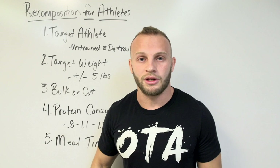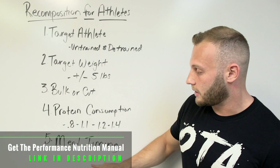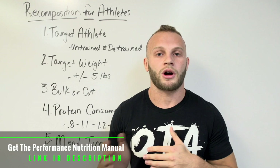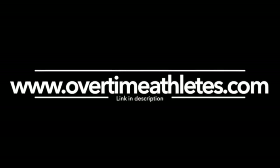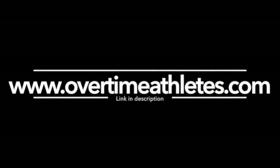Remember: untrained and detrained athletes — this is perfect for you. If you're a highly trained athlete who's been training a long time, higher protein is going to be great for you. Make sure to keep meal timing important right before your workouts, especially if your carbohydrates are taking a hit. Those are my outlines for recomposition for athletes. In the next video I'm going to talk about supplements to help you guys out.